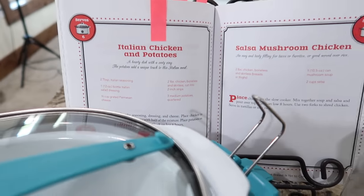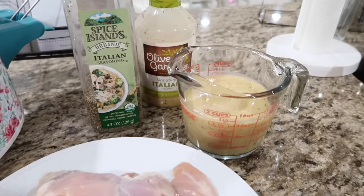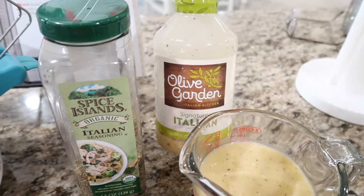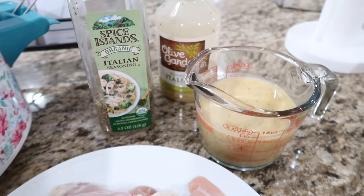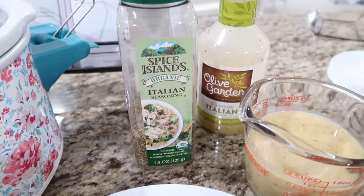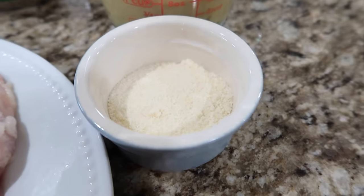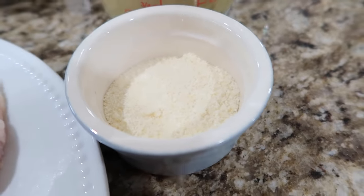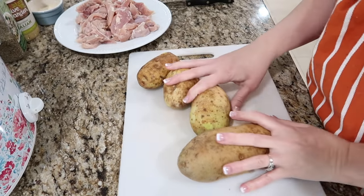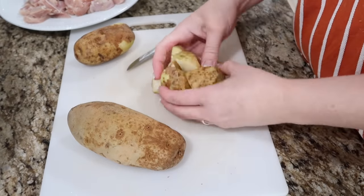This recipe is Italian chicken and potatoes. You'll need two pounds of chicken breasts, sliced up, twelve ounces of Italian dressing — I'm using Olive Garden's Italian — a couple of tablespoons of Italian seasoning, four medium-sized potatoes, and a half a cup of grated Parmesan cheese. I've sliced my chicken into two-inch strips, washed my potatoes, and now I'm going to quarter them.